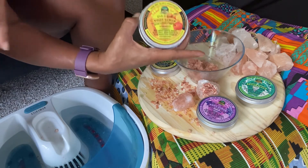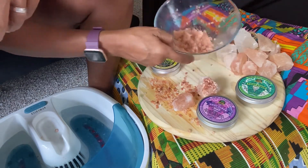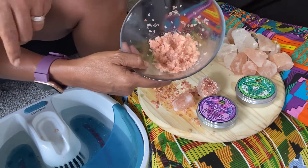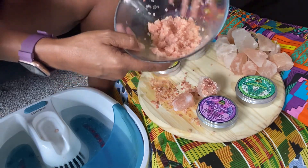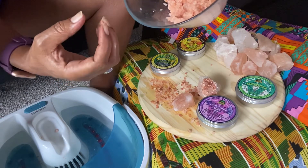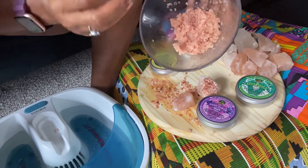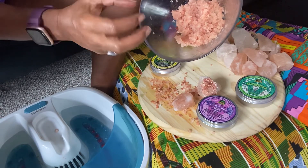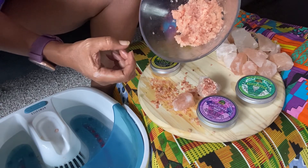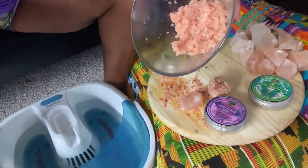Everyone loves mango — it's been our all-time number one scent. So I had to put it in a foot scrub. Today I'm going to use the lavender. The lavender smells really divine. I use the Bulgarian lavender, so it has a sweet tone but still the earthy natural tone of Bulgarian lavender. It's really nice.